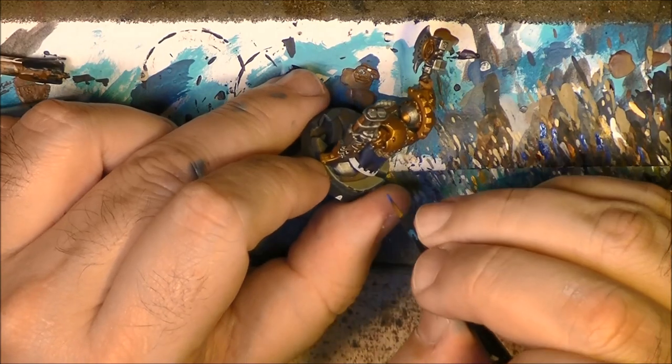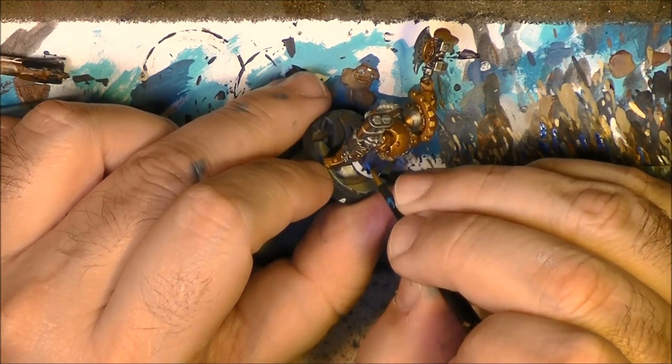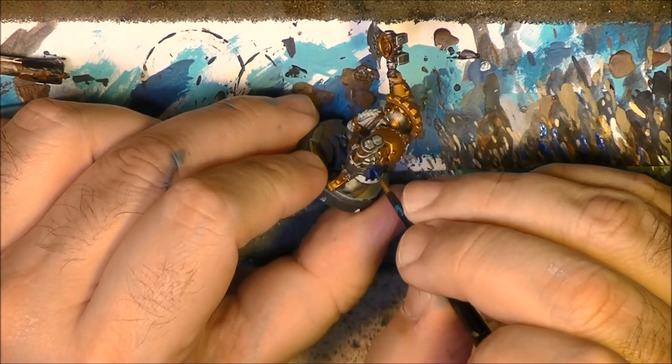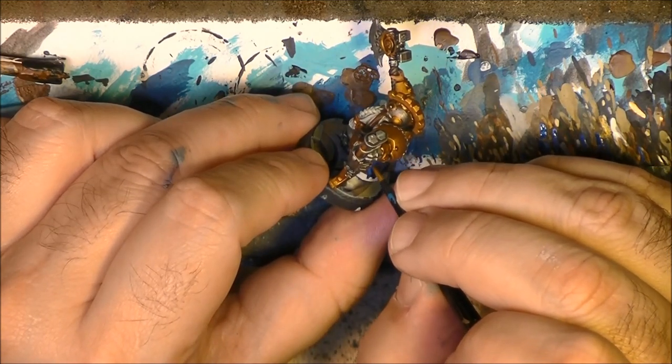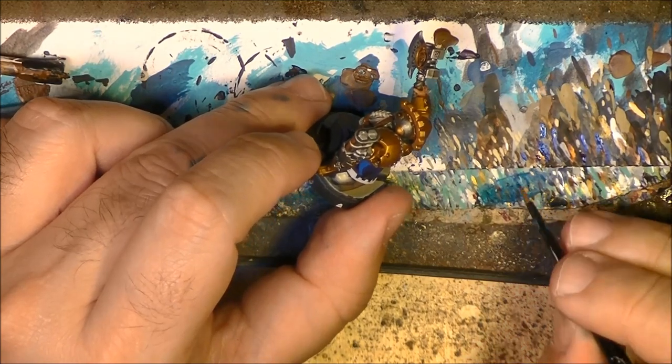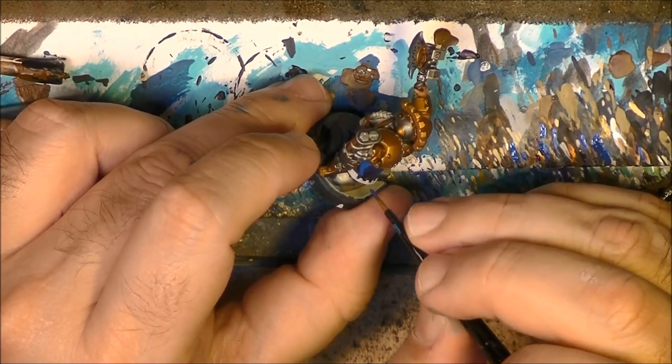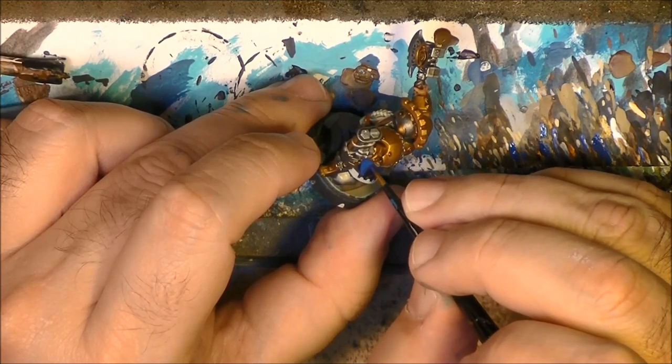This part is quite flat so I don't need to do extreme highlights. We don't have big folds or big wrinkles. I am taking pure Kantor Blue and I will apply it here again.